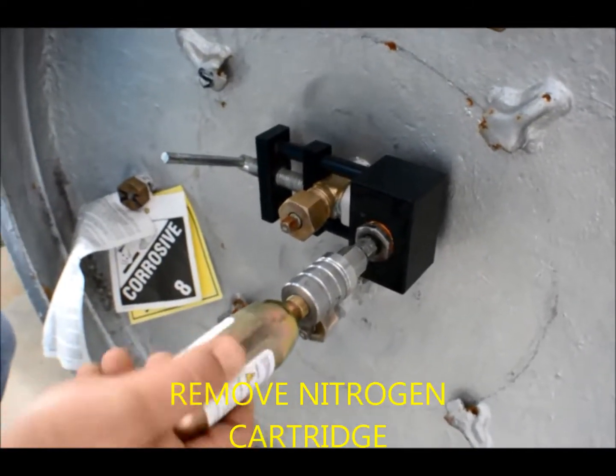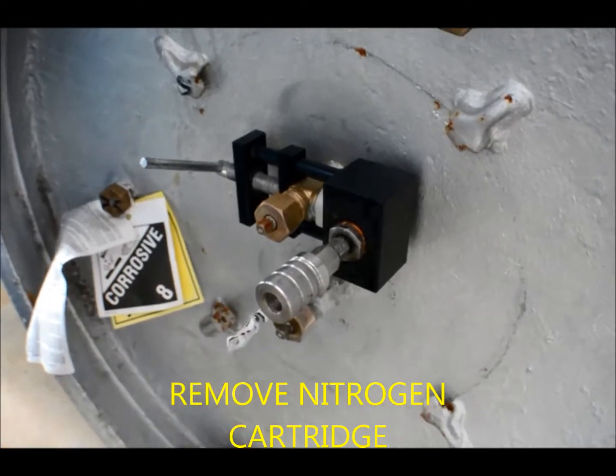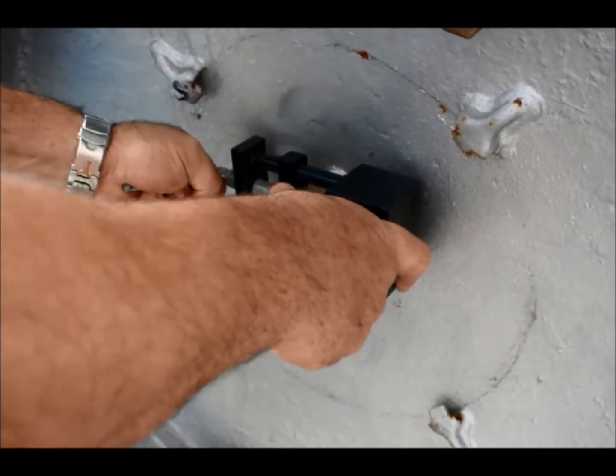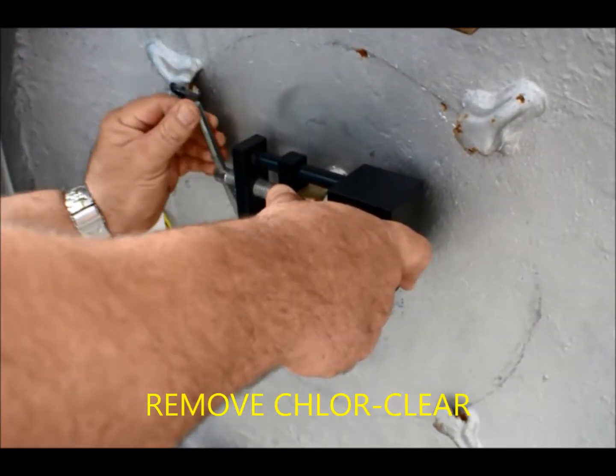Remove the nitrogen cartridge. Carefully remove the ChlorClear apparatus from the TonContainer gas valve.